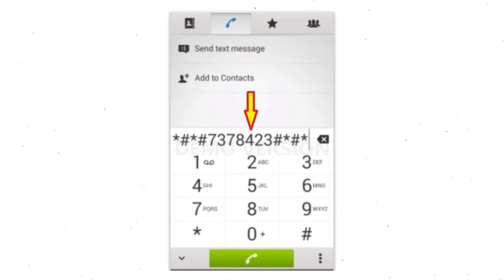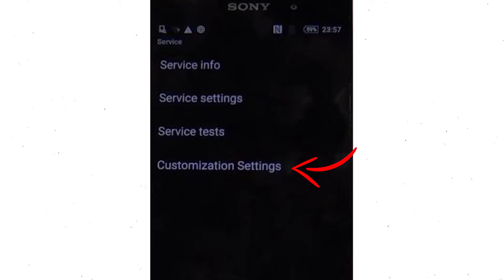Go to the phone's dialer and type this code. From the menu which shows up on the screen, select option customization settings and then reset customization. Data will be cleared and factory data reset will perform. At the end, accept that by tapping reset customization and reboot.